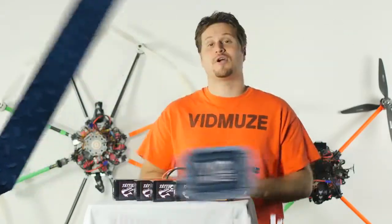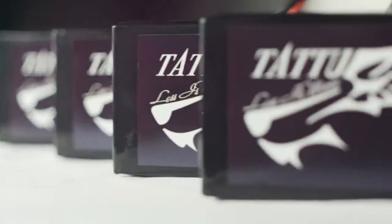Hey, I'm Mike with VidMuse.com, here with another equipment review — the Jens Ace Tattoo Batteries.